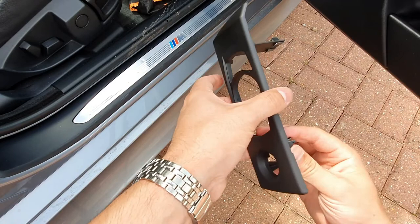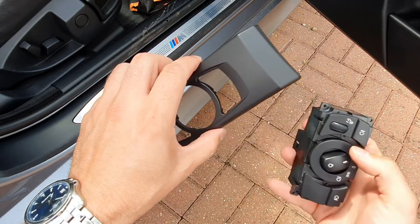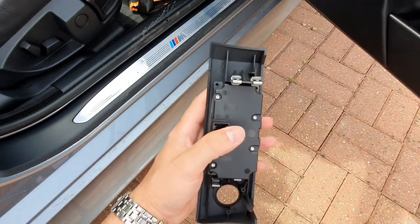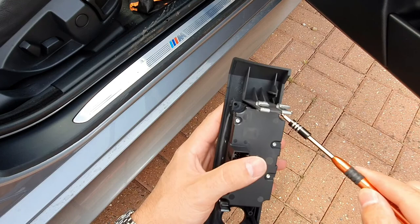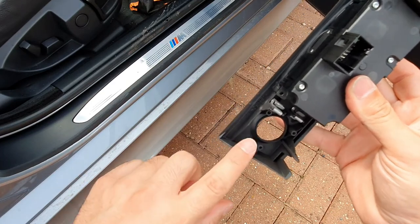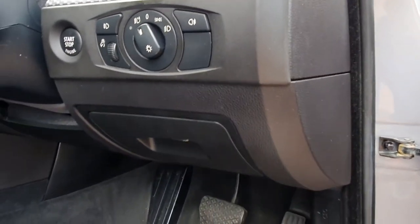Now we're ready to pop the buttons back in. First, put the headlight switch back in - it's also a good opportunity to give it a wipe down while the unit's out, as you don't normally get a chance to get in there. It simply pops back in and then secure it with the T10 screws in each of the corners. Then do the same for the other switches and finally refit the start button at the bottom using the T6 screws. If you taped rather than removed your buttons, this would be the time to take your tape off.